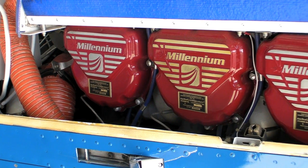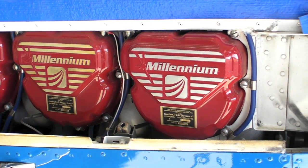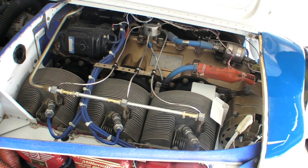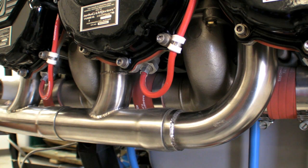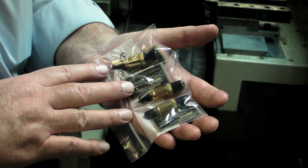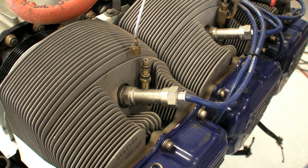This is a Continental IO-520, one of the smoothest and most efficient engines in general aviation. But the 520 has one problem: its log and runner induction system doesn't do the best job of evenly distributing fuel and air mixture. As a result, General Aviation Modifications has developed a calibrated fuel injector nozzle to correct fuel and air imbalances. Here's GAMI's George Brahe to explain how it works.